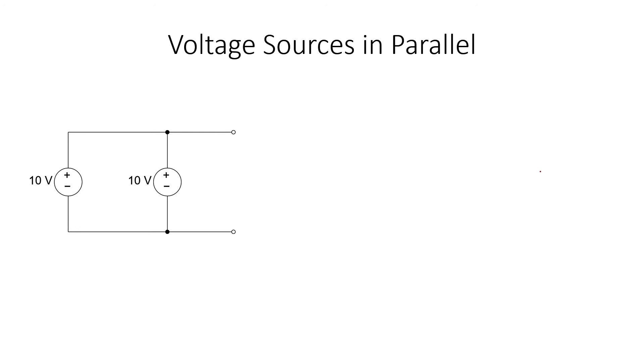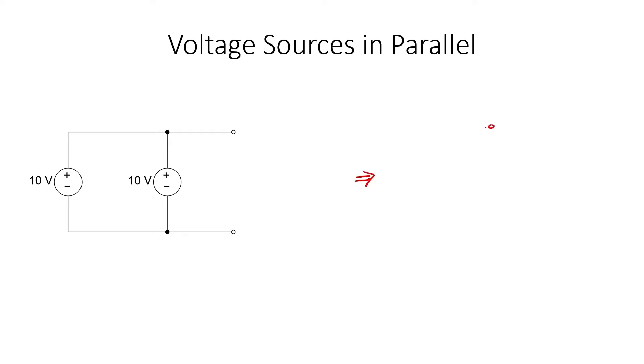Let's now consider voltage sources in parallel. If I were to have two perfect 10 volt sources and wanted to replace them with a single equivalent source, what voltage would I use? Not 20. In this case, the combined voltage is still 10 volts — wiring in series would give 20 volts, but wiring in parallel means I've defined the voltage between these two points to be 10. These points are connected by wire and must have the same voltage, because you can't have a voltage drop across a perfectly conducting wire.